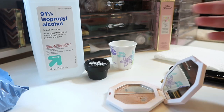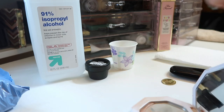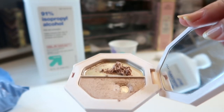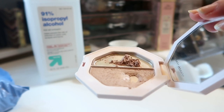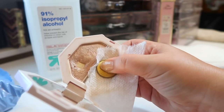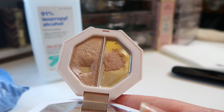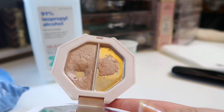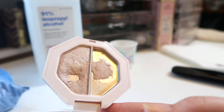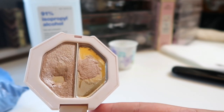I'll talk through the process for the Fenty highlighter since it's a bit smaller and easier. I take my tool and just break up what's left — it's very very soft — and get all the product to the middle. It's actually so soft I don't think I even need to add alcohol to repress it, so I'm just going to try pressing it as-is using my coin. And wow, that was so much easier than I thought! I just repressed it right there in the middle of the pan. I'm going to leave it open on my vanity overnight to dry.